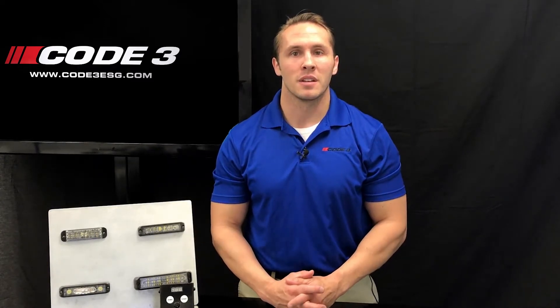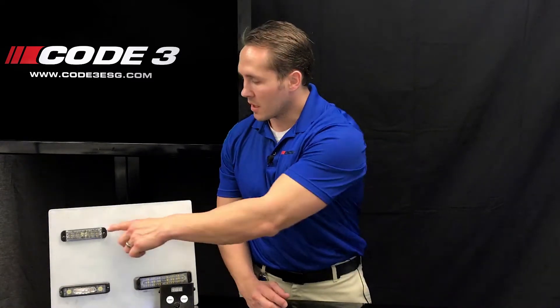The Code3 Lighthead Programmer works with our Code3 family of exterior lightheads, including the MR6, M180, Megathins, and Chase lights. A great feature of the Lighthead Programmer is the ability to program up to eight lightheads at once. This is a great tool to allow quick and easy programming of the lightheads before installation.